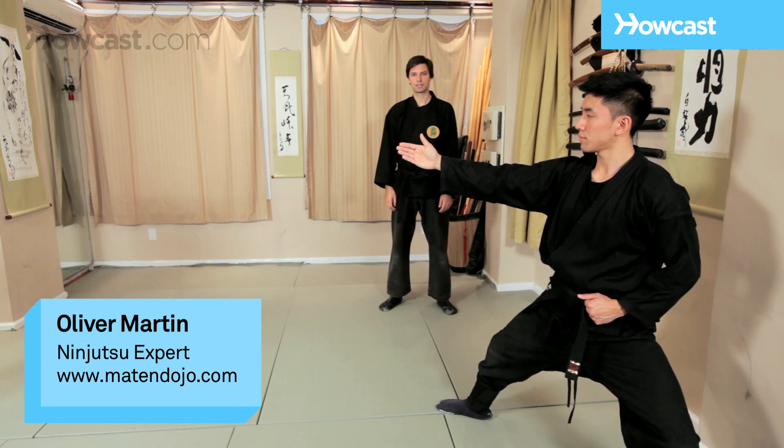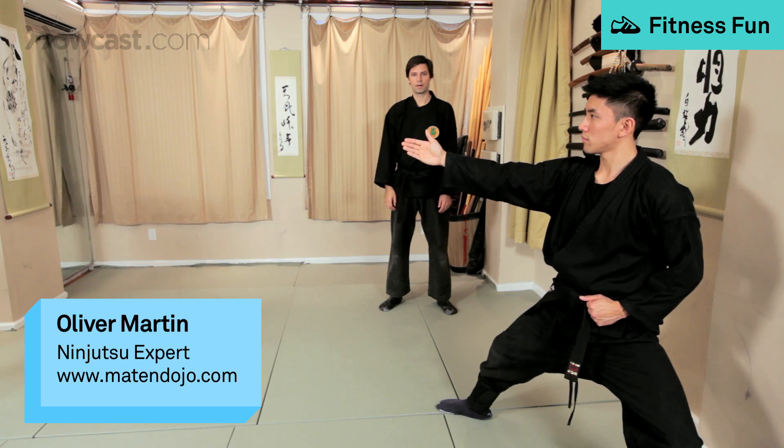So from the sanshin no kata, this is the fu pattern or wind pattern — fu no kata.